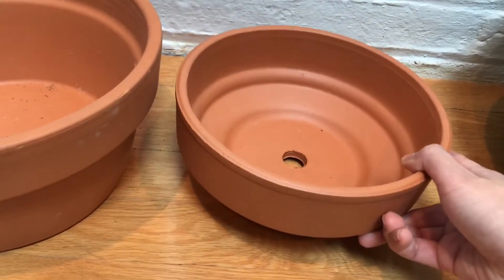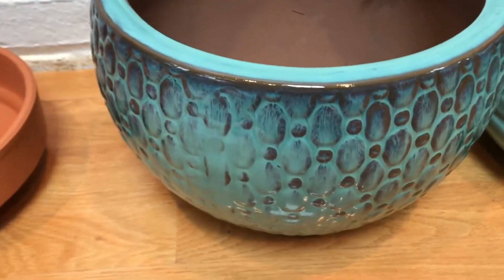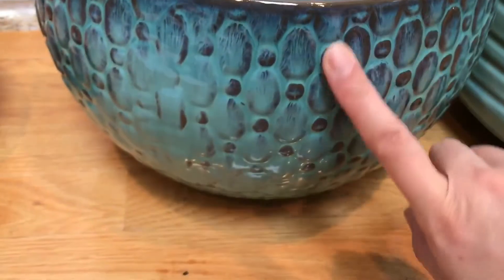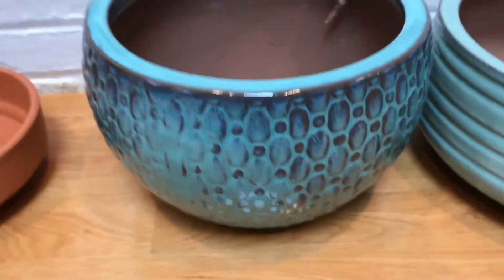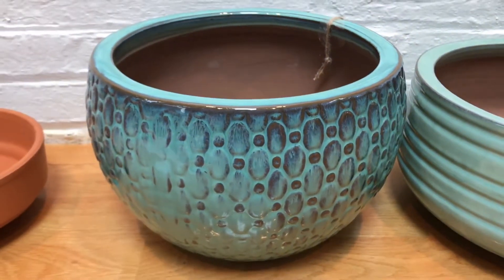The next three are from TJ Maxx. This one is a glazed pot in a round shape. I love the color and the pattern, so that's why I picked it up. It was $12.99. It's glazed on the outside but not on the inside, and it has a drainage hole. I love the color but I don't know what I'm going to put in it yet.